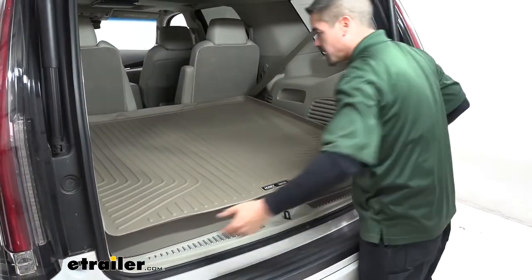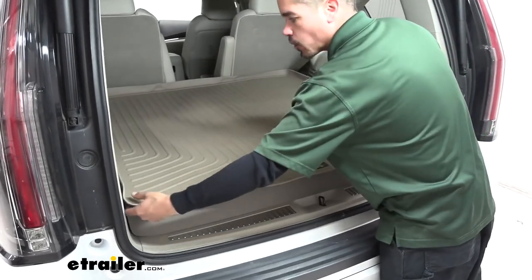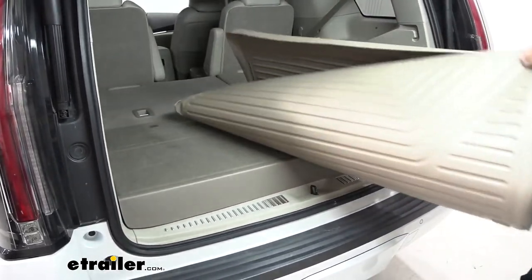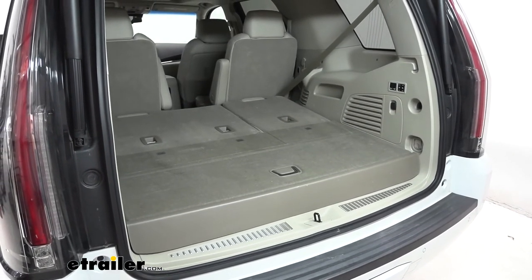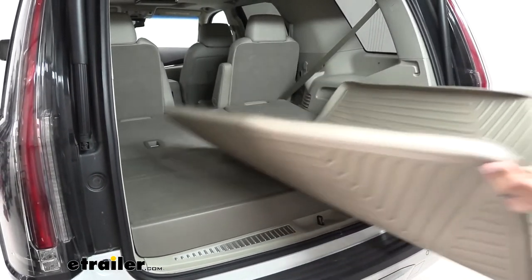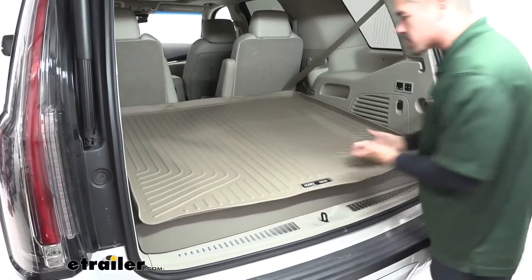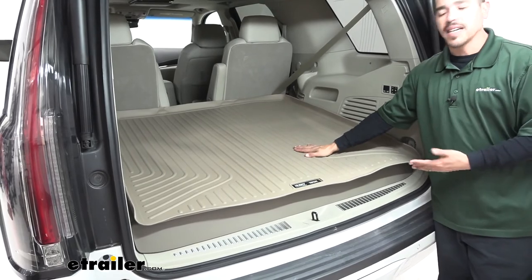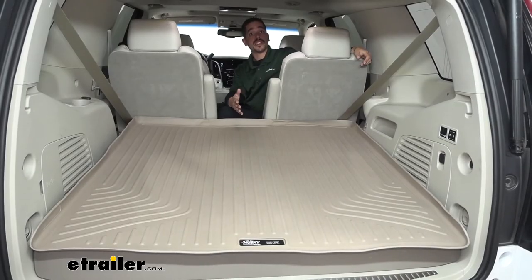It's extremely easy to remove because there's nothing really holding it in place except just the shape of it. When we want to pull it out, we can just grab it — it's extremely lightweight and it's out in a matter of seconds. And when we put it back in, if we have something big or dirty we need to put in the back, we can just slide the mat right back in and we don't have to worry about any stains or trying to clean the carpet after the fact.